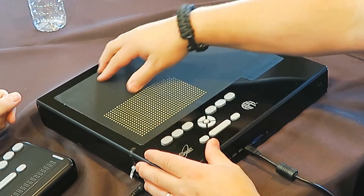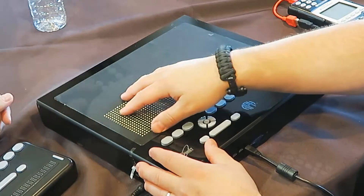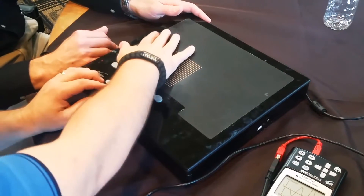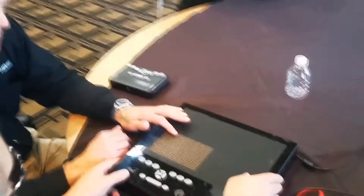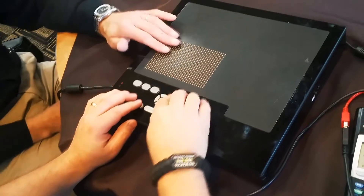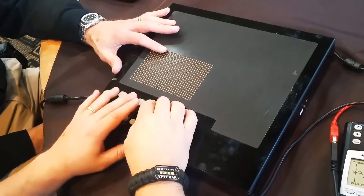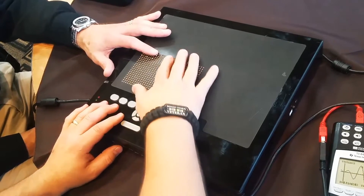If you notice, these blank panels up here are all going to be pins as well. For those who can't see this, we have a lower left-hand corner of 32 by 20 pins. Right now there are no pins up — there's one slightly up here. These are handmade prototypes, so some of the pins might get stuck from time to time, but once they're not handmade, that won't happen.